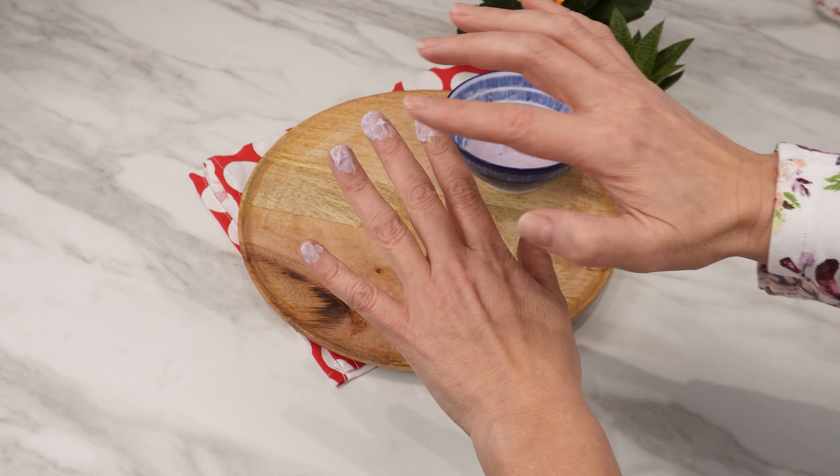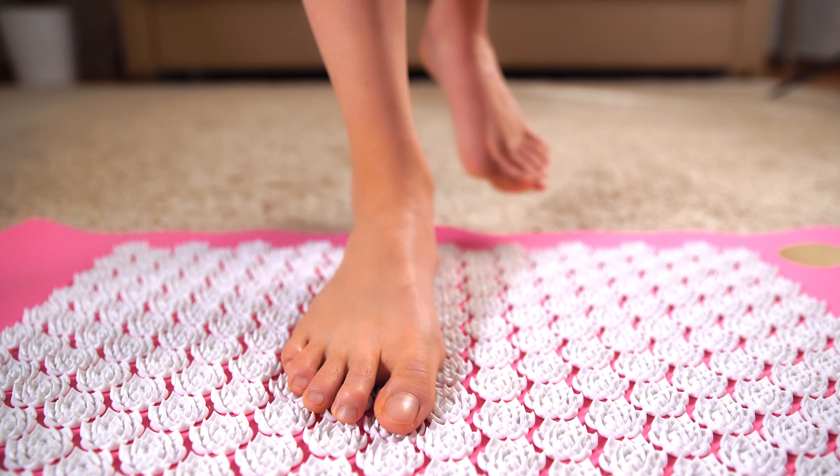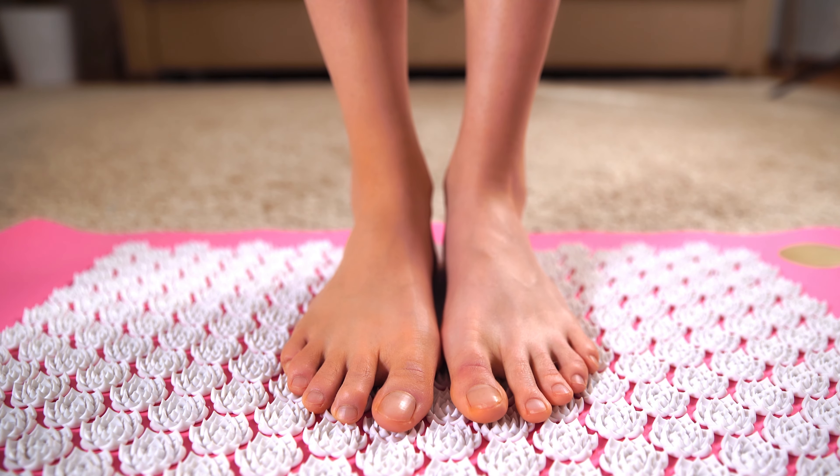Your nails will become stronger and won't break easily. Stains, discoloration, and signs of fungal infection will disappear. This is one of those methods that are not expensive but effective. Good luck!